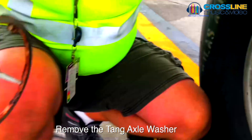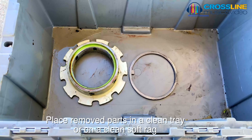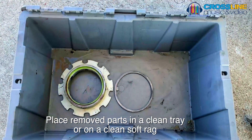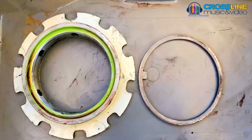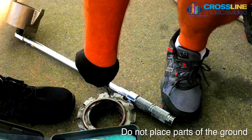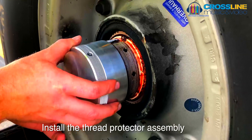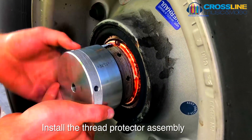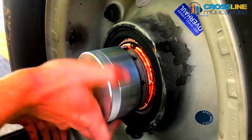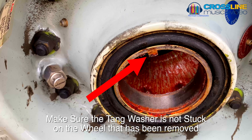Make sure you place removed parts on a soft rag or in a non-magnetic tray or container. Do not place parts on the ground where they will pick up foreign material, which will result in foreign object damage. Now install the thread protector assembly — this is a critical step. The use of thread protectors not only protects the axle threads, but also ensures the tang washer was removed from the wheel assembly being replaced.